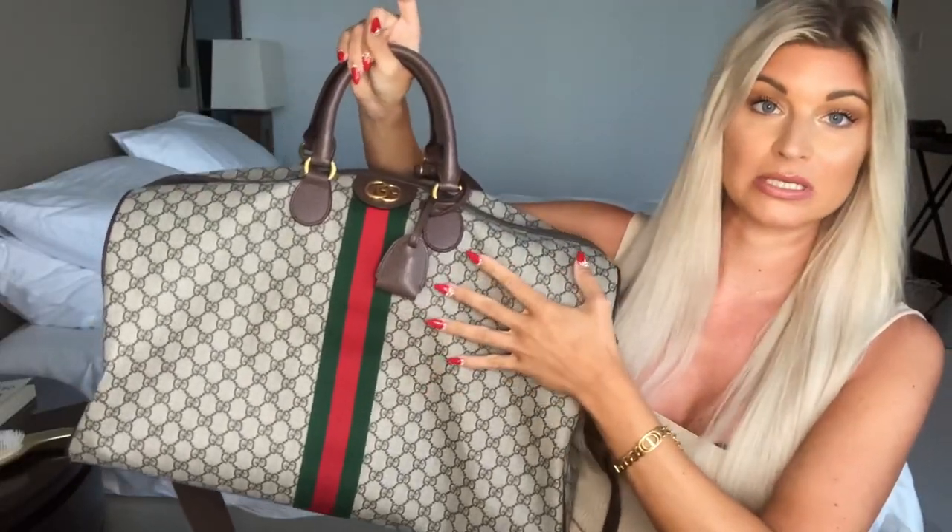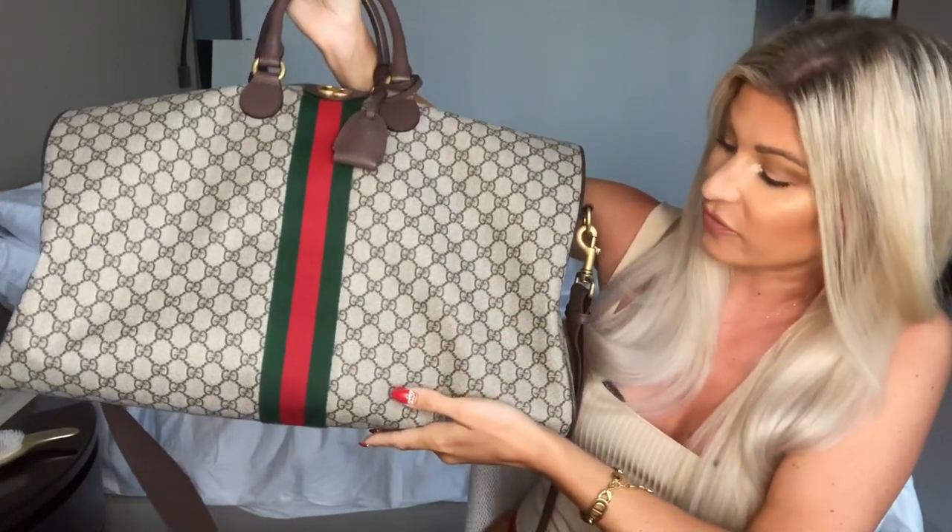I'm going to talk you guys through the price, the materials, some comparisons between this and the Louis Vuitton Keepall, which is extremely popular, and then tell you what I think between the two.